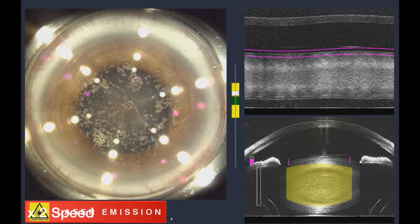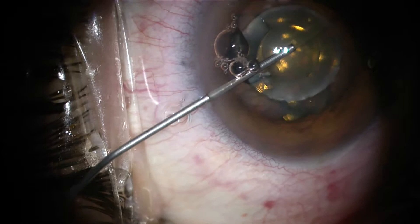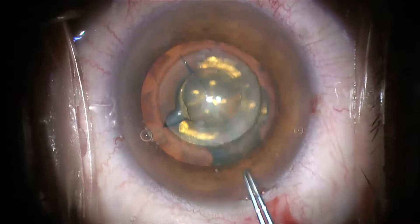That means that when I get to the operating theatre, I'll be spending less time inside the eye. I'm now injecting a viscoelastic and opening the wound through which most of the surgery will be performed. You can see that the anterior capsule can be removed without any further surgery because of the laser. In manual cataract surgery, that needs to be done by hand.